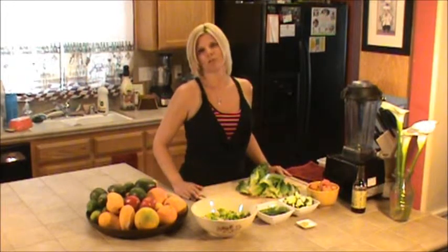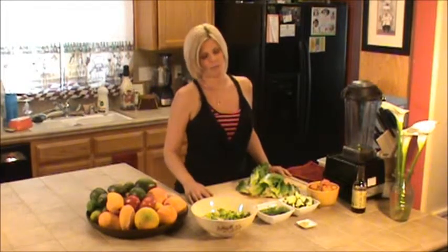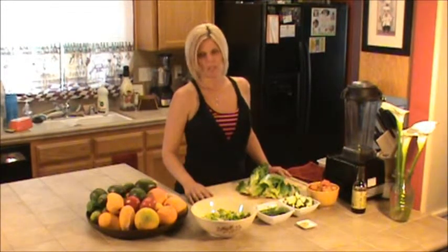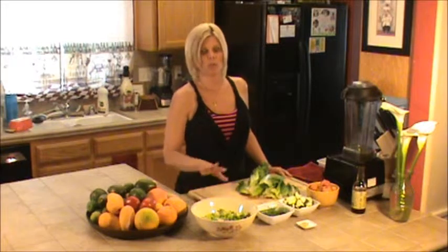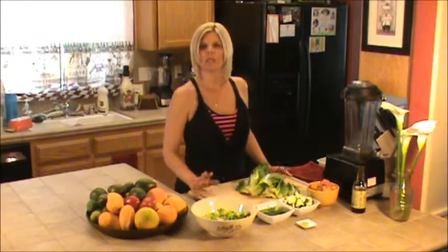Today, Brady and I were out gallivanting all around town. We went to the gym, had a smoothie, came back and decided we wanted a salad. So when we went to the store, there were some apricots that were super cheap. And so I thought, apricots — I love them, I'll just eat them. But then I thought, you know what, that would make a great dressing.